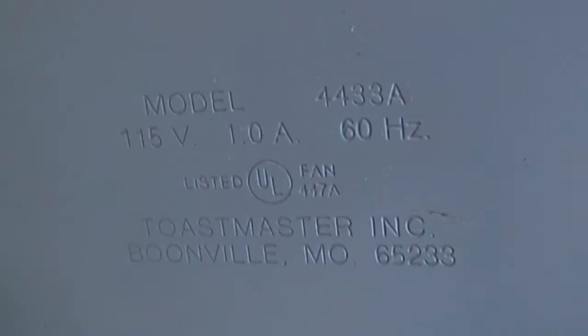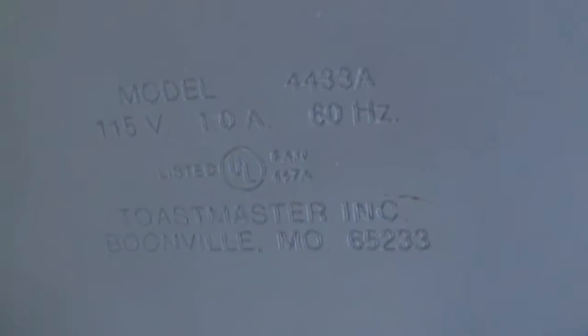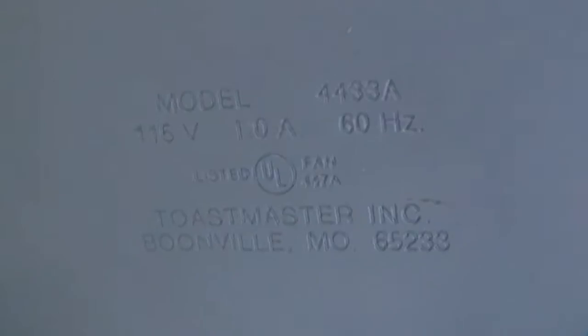And before I forget, let's look at the model number. It's upside down — thank you very much. Model 4433A. 115 volts, 1.0 amp, 60 hertz. Toastmaster Incorporated, Booneville, Missouri.